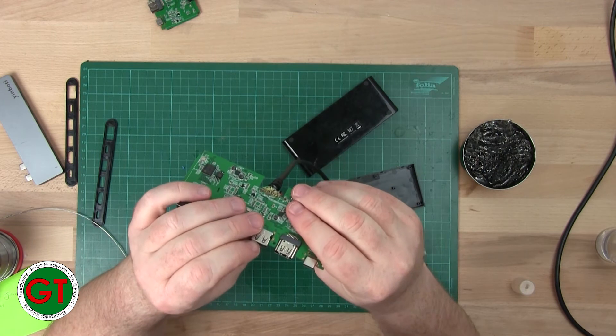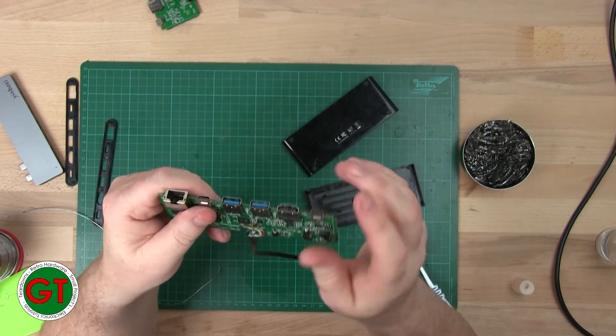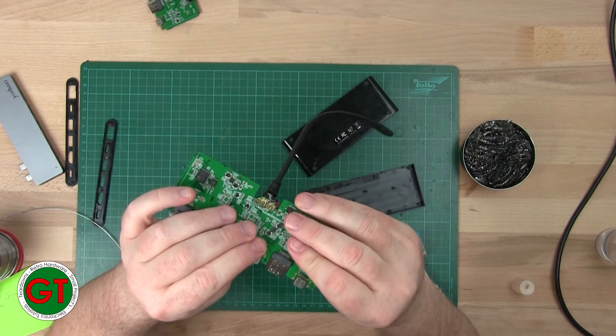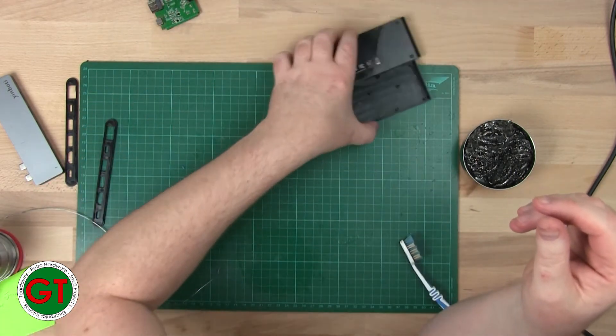We will be able to get this fixed, but we need a donor. Maybe we have one that's totally dead — we can take the port off that and put it on here to replace it. But we can't do anything right now because I don't have a spare port for it.